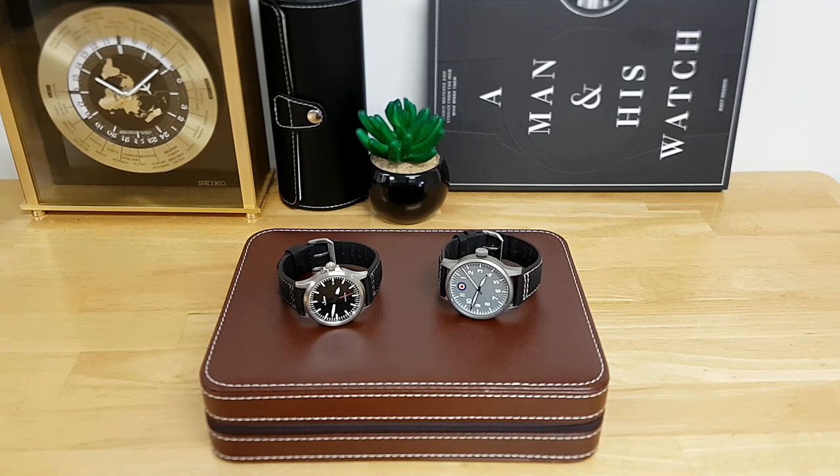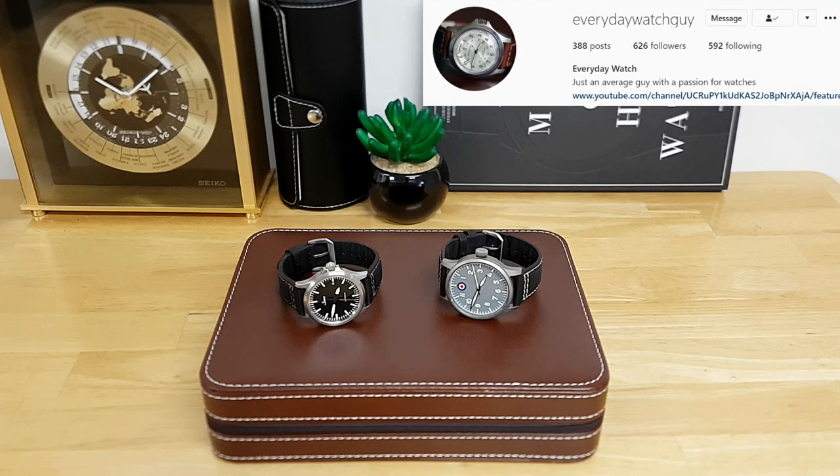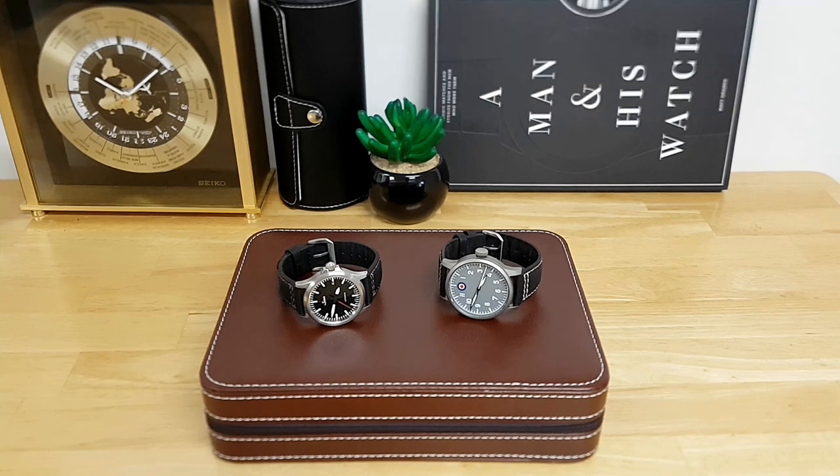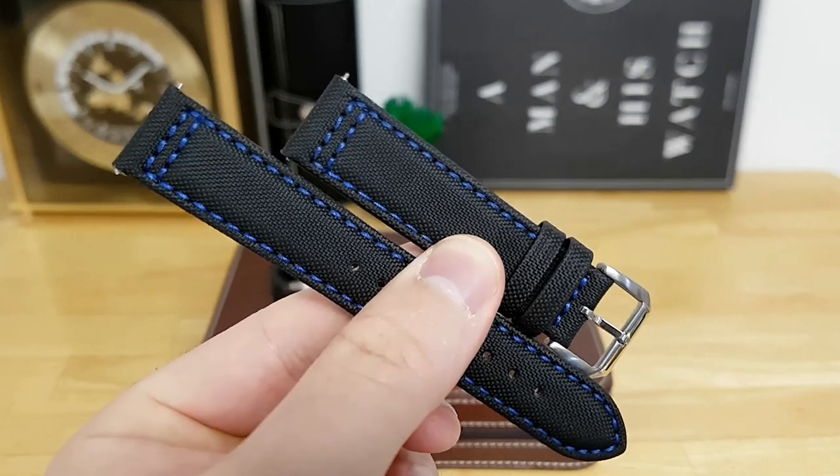I do want to mention that this is an unsolicited review. The rationale behind this is I've had enough people ask me on Instagram when I post my pilot watches with these straps — they keep asking what strap is that. So I figured if I do a video I can inform them and see if that's something they want to get as a watch accessory on their timepieces. So I just want to show you the strap itself before I show you how it works or pairs with actual watches.